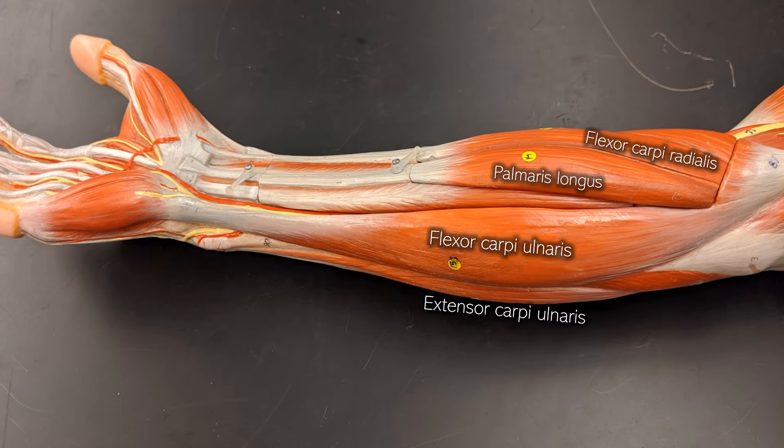Right next to the flexor carpi ulnaris is the extensor carpi ulnaris. It's not attaching to the anterior or palm side of the arm — it's attaching to the dorsal side. So it's going to pull the hand back and cause extension at the wrist.